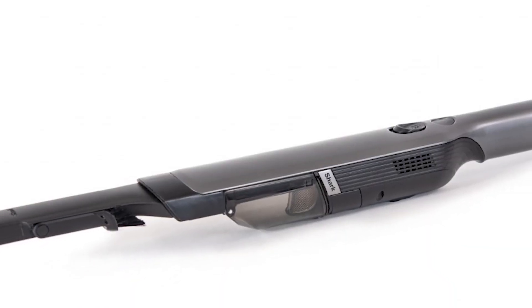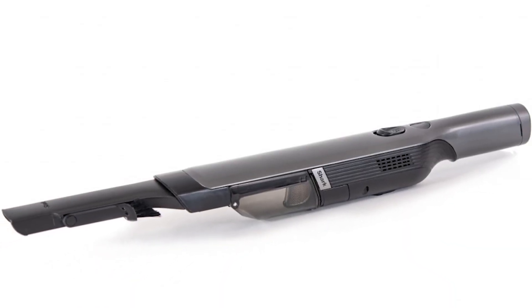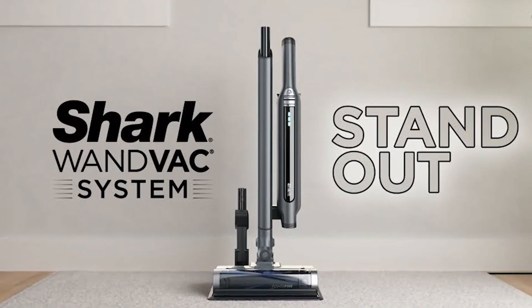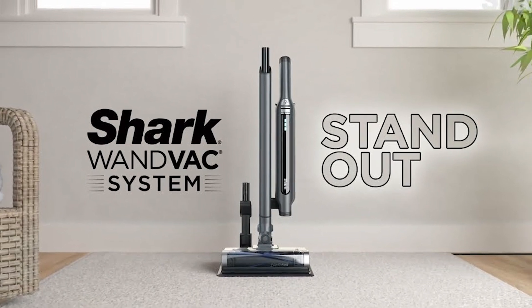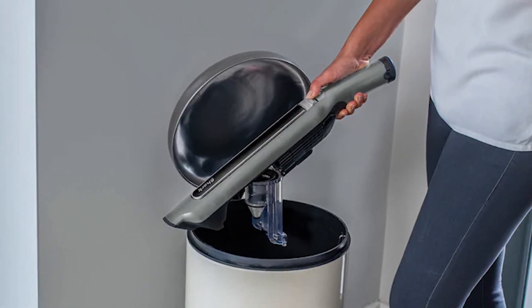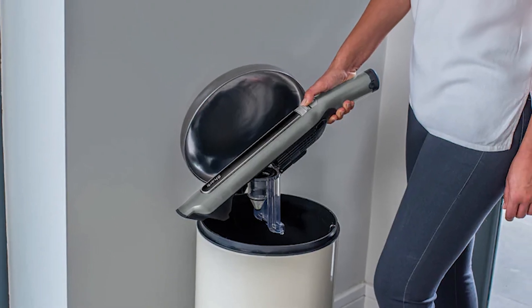When in handheld mode, it lasts for about 16 minutes, but only around 12.5 minutes once you attach the floor head. While it's good for quick cleanups, it's not the best for full house cleaning. So if you're looking for a cordless vacuum that's lightweight but also powerful, then the Shark Wand Vac System is a great choice.